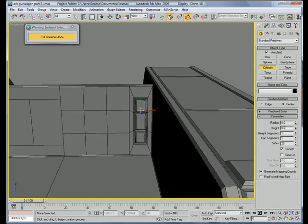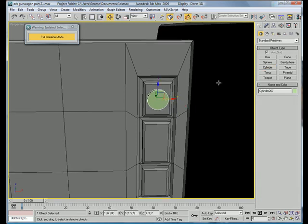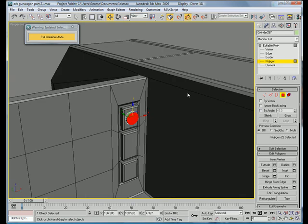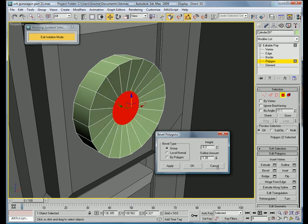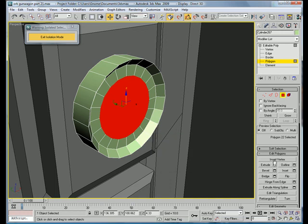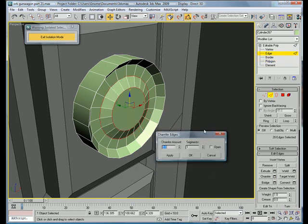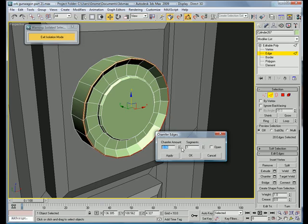Let's add cylinders here. Create a cylinder and drag it out. Convert it to Editable Poly. Select the polygons. Bevel it inward. Inset. Extrude a tiny bit. Select the edges and chamfer. Select that edge loop and chamfer.